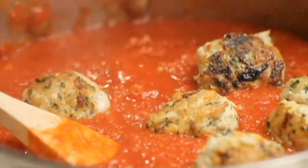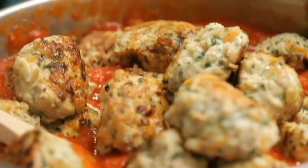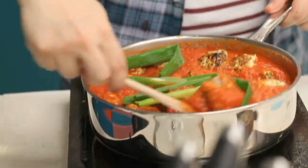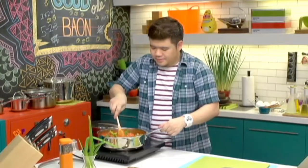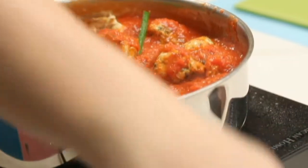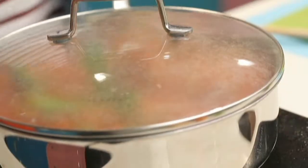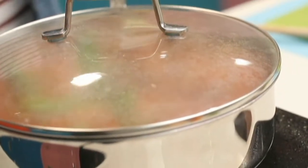Our sauce is already bubbling away, so we're going to put in the meatballs — let them stew with the sauce and make them really flavorful. And one more trick when making tomato sauce: add in a couple of stalks of leeks. These will really make your sauce flavorful. Just leave them in big pieces so they'll be easy to fish out later. Mix it up, cover this, and let it simmer on low heat for about 10 minutes until the meatballs are fully cooked.